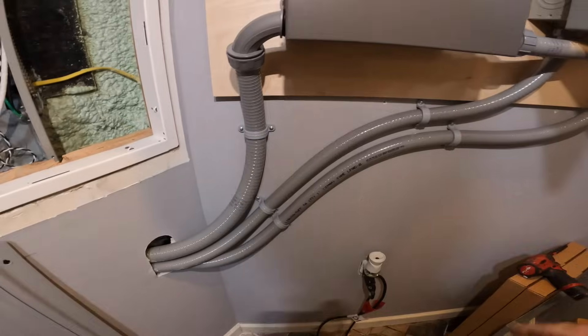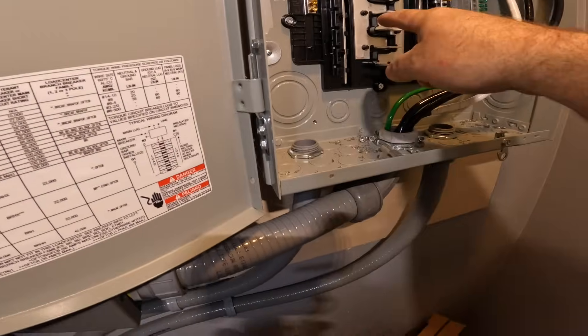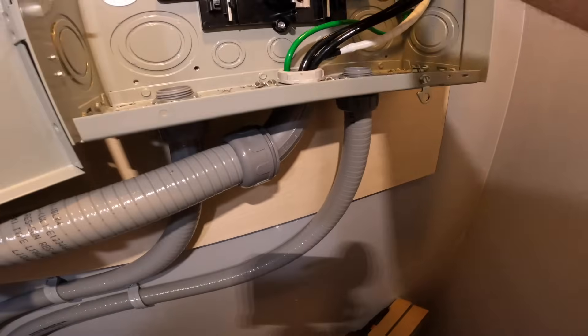To the transfer switch, these two conduits are carrying our branch circuits. These branch circuits will be on this side of the bus, and these branch circuits will be on this side of the bus.